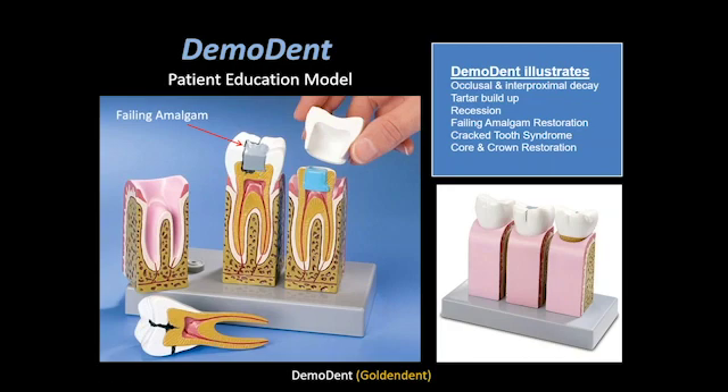What we would recommend is removing these restorations, cleaning out any decay that may be underneath, and then replacing it with a composite restoration. The demo dent patient education model, available through Golden Dent, also allows you to illustrate occlusal and interproximal decay, tartar buildup or recession, and the failing amalgam restoration — not only from the standpoint of the margin breaking down but also on the reverse side where there may be a fracture and a necessity for core and crown restoration.